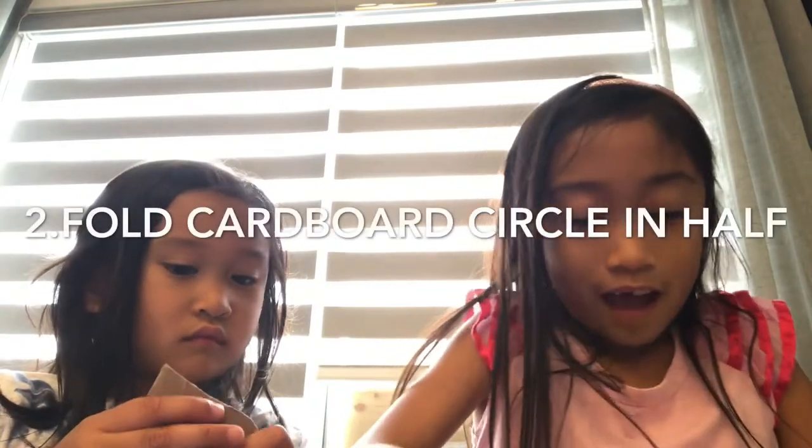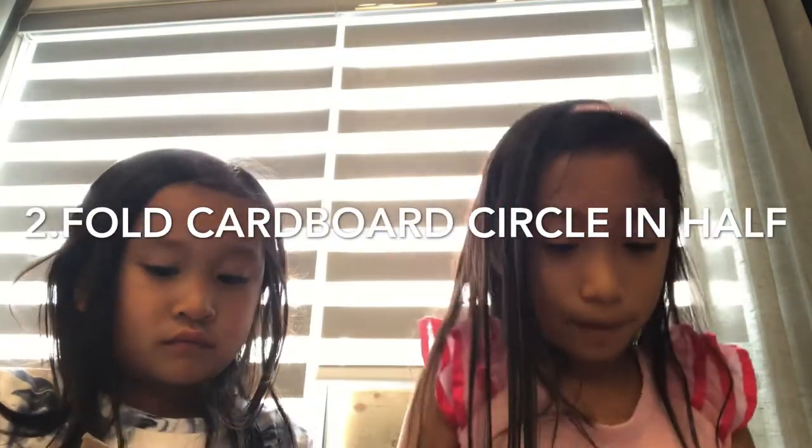Okay sister, it's your turn to cut a big circle with this cardboard. I hope you're already done cutting your circle. It's now time for us to fold your cardboard circles in half. That's kind of going to be hard — you might need some parents' help again.